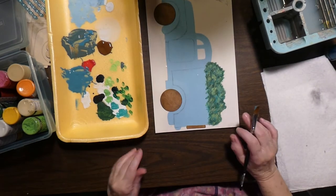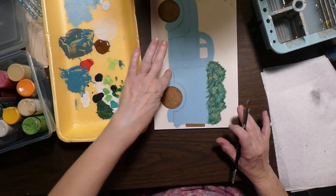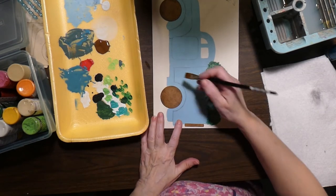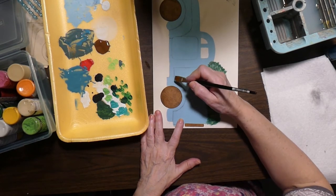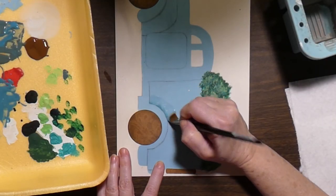When you do floating or shading — it's called floating or shading — you just do it once. You have to let it dry if you want to go back. So I am going to start here and just follow my line.